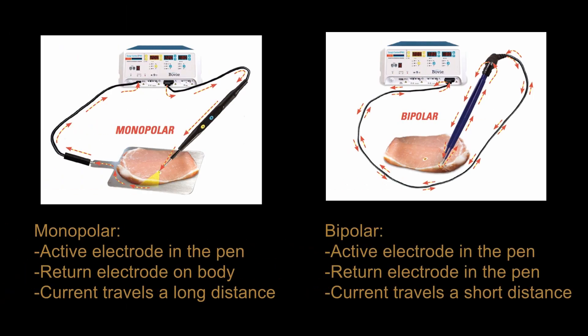The surgical handpiece, often called a bovie pen, may have one or two active electrodes. In monopolar electrosurgery, current flows from one active electrode in the handpiece through the patient and then to the return electrode, completing the circuit. The return electrode is most often placed on the patient's thigh, and its large contact area prevents injury to underlying tissue by dispersing the current.